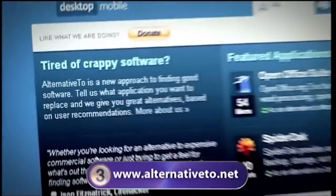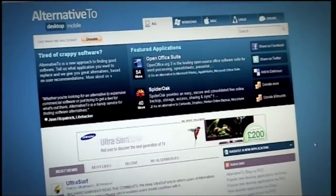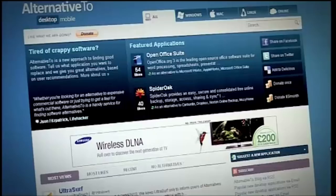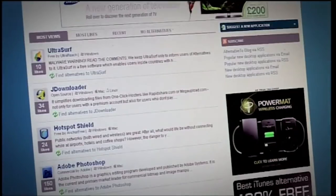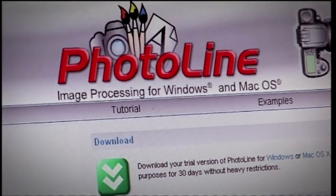Number three: alternative2.net — a social networking-style site where users suggest free alternatives to expensive software for Mac, Windows and Linux. Type in the software you want to replace — for example Photoshop — and a list of user-rated alternatives appears. PhotoLine offers a 30-day free trial.